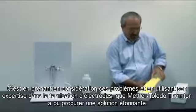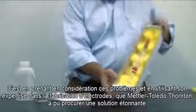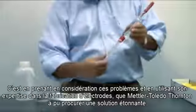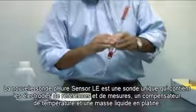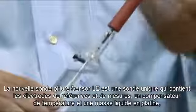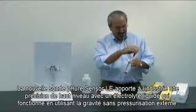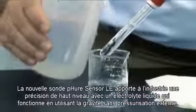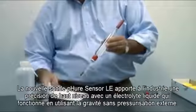Considering these problems, Mettler Toledo Thornton has utilized their expertise in electrode manufacturing to deliver an amazing solution. The new PureSensor LE is a single probe that includes measuring and reference electrodes, a temperature compensator, and a platinum solution ground, which can also provide an ORP measurement. The new PureSensor LE provides industry-leading accuracy with a free-flowing liquid electrolyte that operates using gravity without external pressurization.